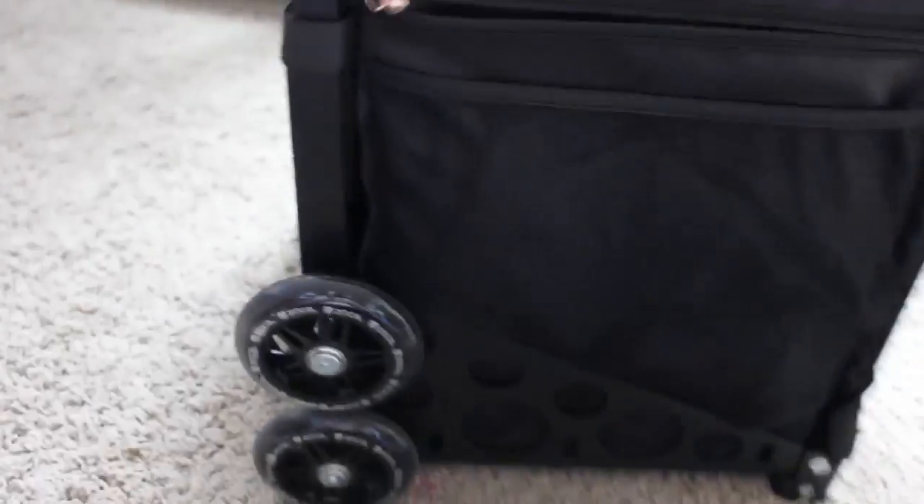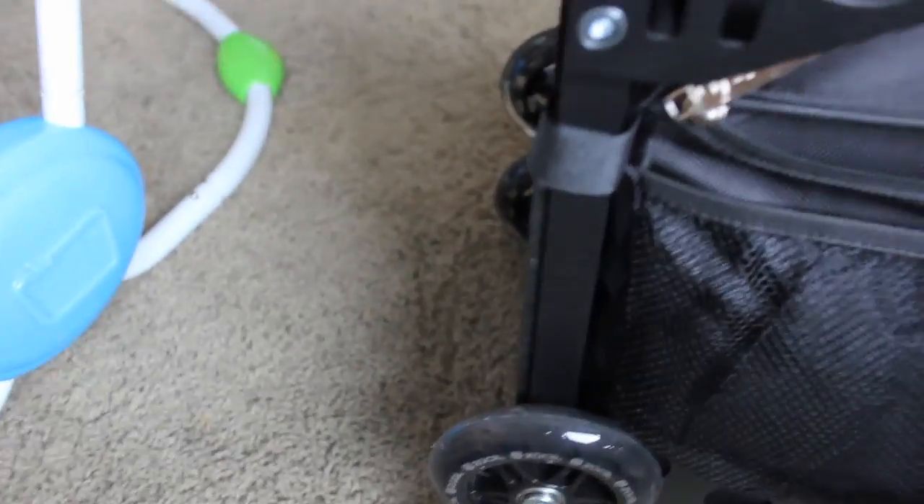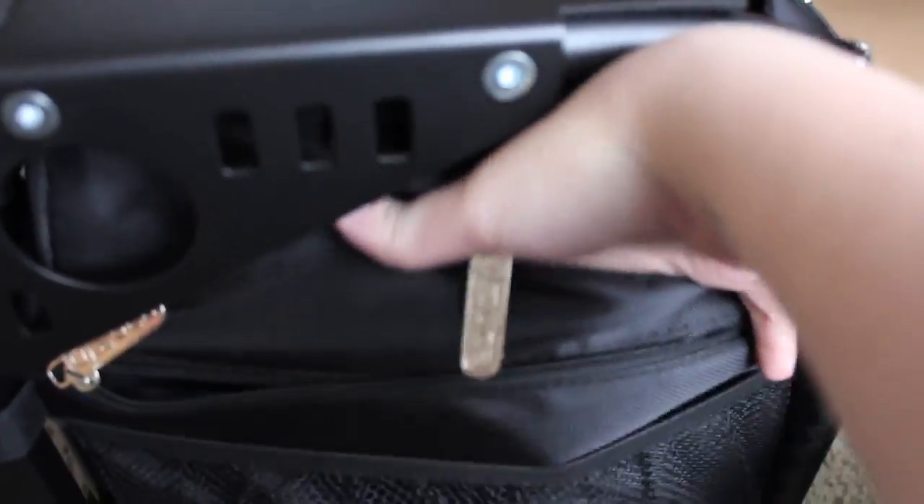So there's like a little mesh net thing here, a zipper pocket, and another zipper pocket that looks like it goes down about this deep. I like that everything's kind of already unzipped so there's no hidden compartments — you won't be discovering things later.